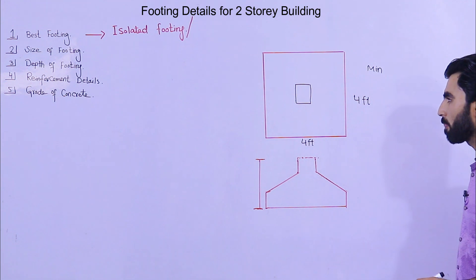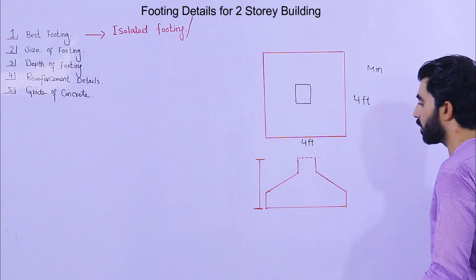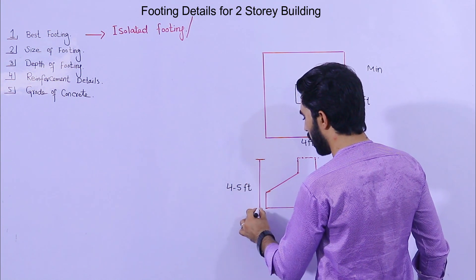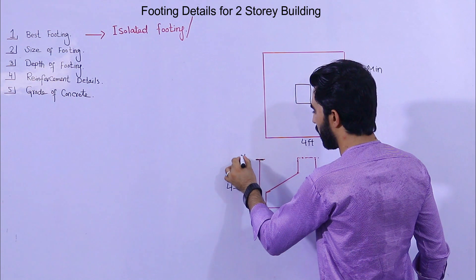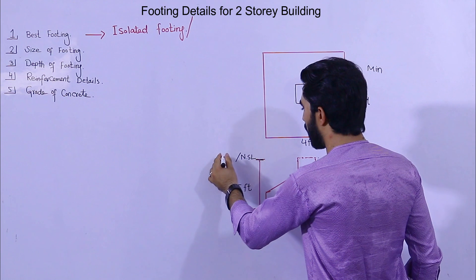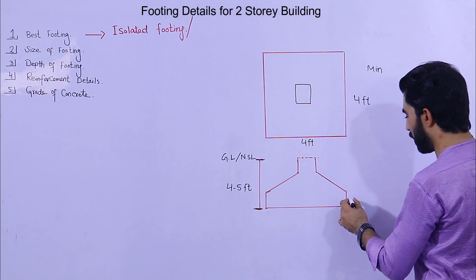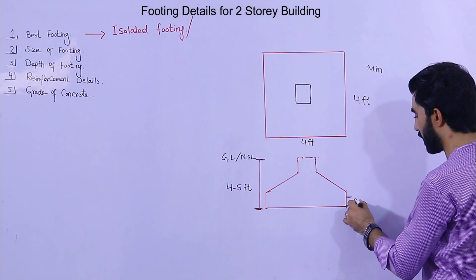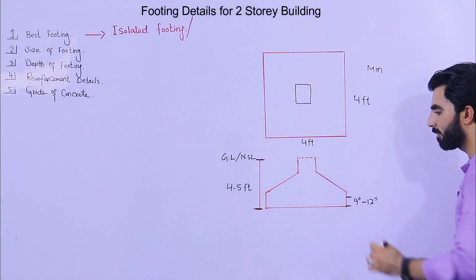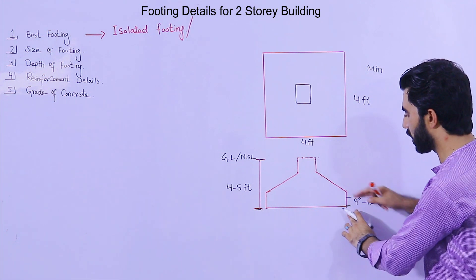Next, the depth of footing. The depth should not be less than 4 to 5 feet from NSL — natural surface level, or ground level. Also remember, the depth of the concrete bed with mesh reinforcement should not be less than 9 inches; I recommend 9 to 12 inches.